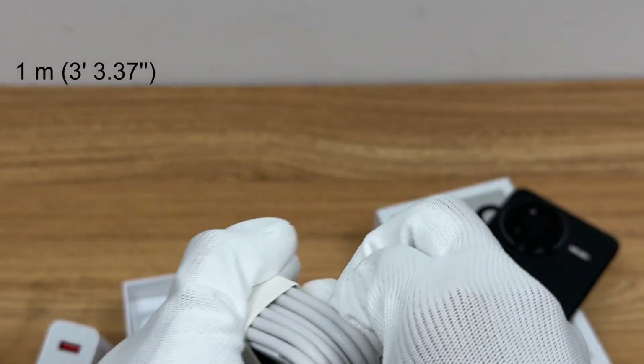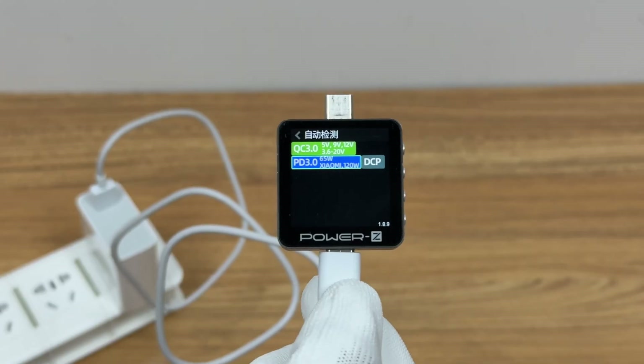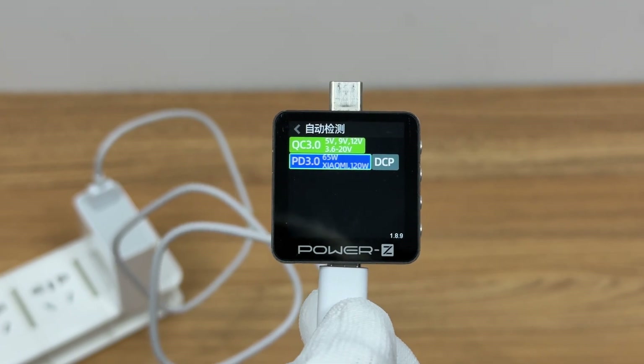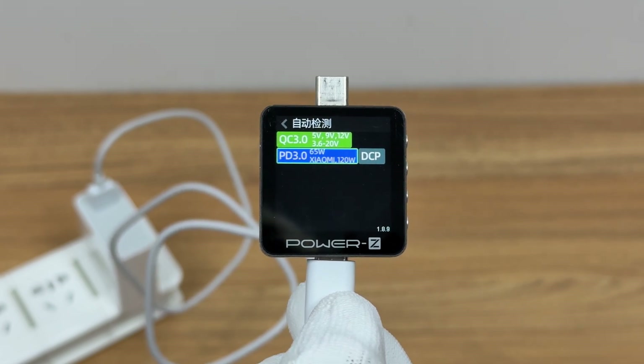The length of the USB-A to USB-C cable is about 1 meter. It supports a maximum current of 6A. The Charger Lab Power Meter EKM003C shows it supports DCP, QC 3.0, PD 3.0, and Xiaomi 120W charging protocols.